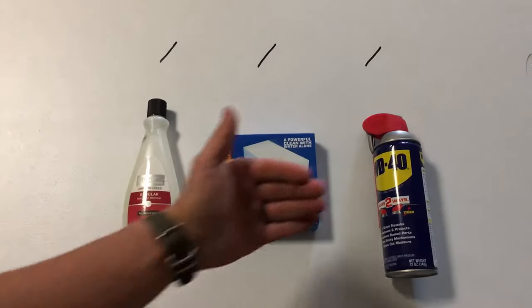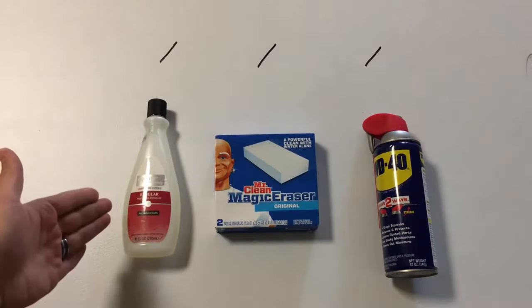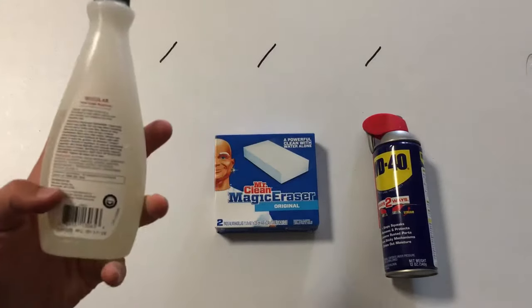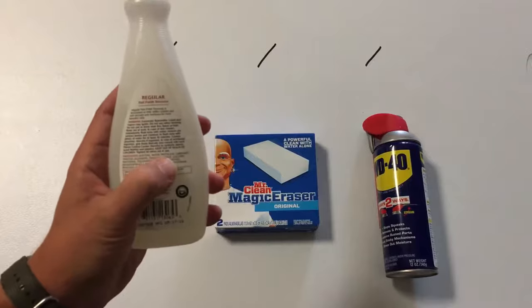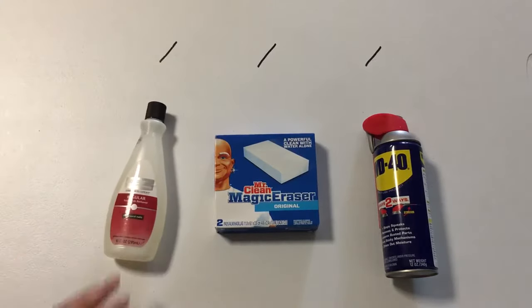We've got three methods here. One is WD-40, that's an all-time favorite in a lot of other videos I've done. Number two, Mr. Clean Magic Eraser — we've got the name brand, Mr. Clean, so it's not a generic. And then we've got some generic regular nail polish remover, but the ingredient in here is acetone. So nail polish remover or acetone, whichever you like to use — we're going to use the nail polish remover. So here we go.